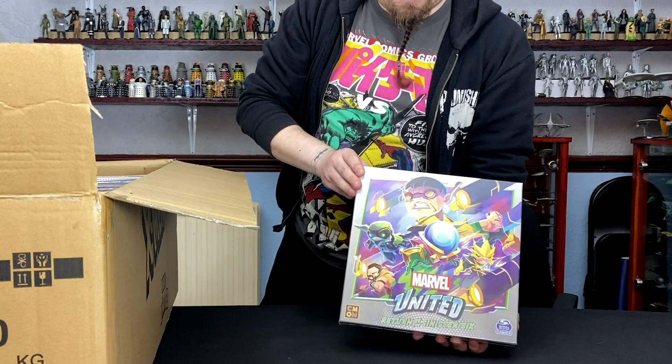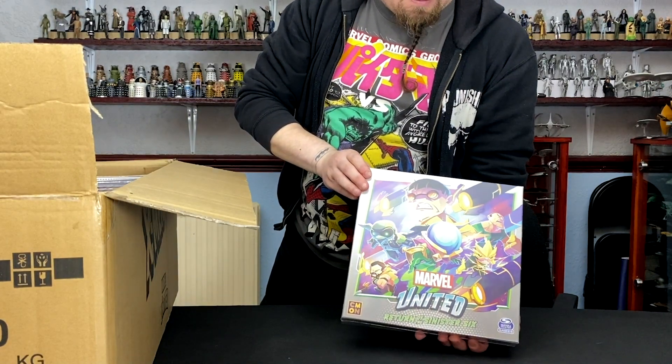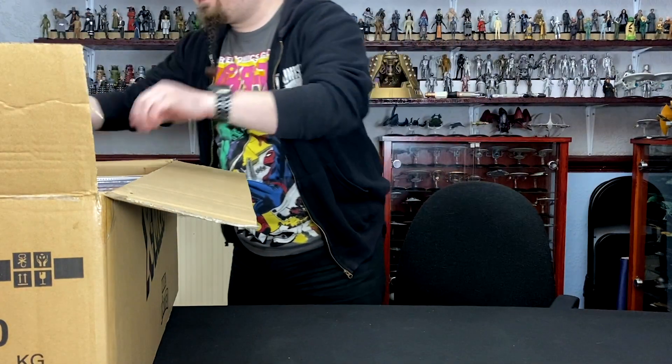It does what it says on the box: Doctor Octopus, Electro, Sandman, Kraven, Vulture, etc.